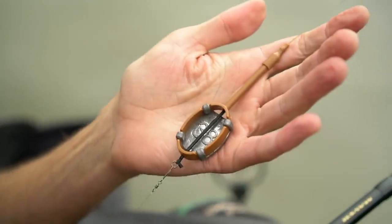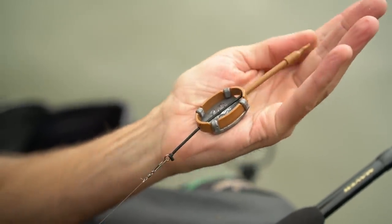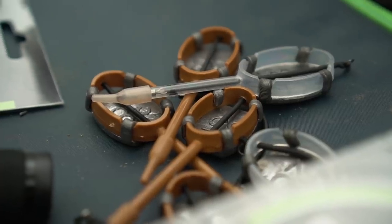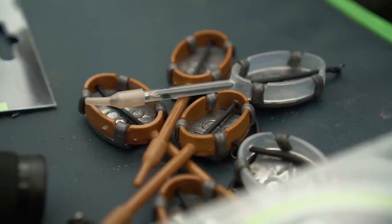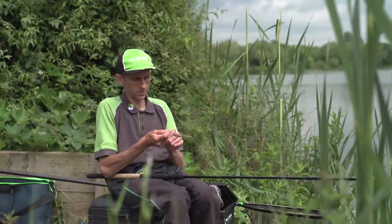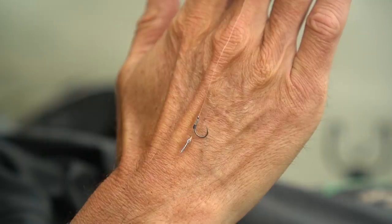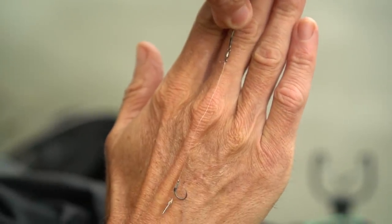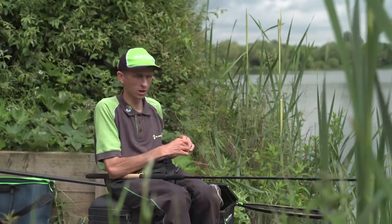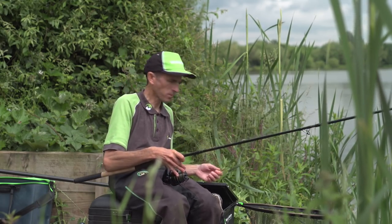Standard method feeder setup — I've got a 38 gram UFO feeder, and you'll notice it's elasticated. Perfectly allowed on here — not for every commercial, but they are allowed here at Barston. It is a safe system; it will pull off and pull through if we do tether a fish or crack off. I've got a size 12 CS24 hook on there, bare hook, with a little pink boilie to start. All 20-pound hook lengths, because some of these carp in Barston easily go to 20 pounds, so we need to tackle them accordingly.